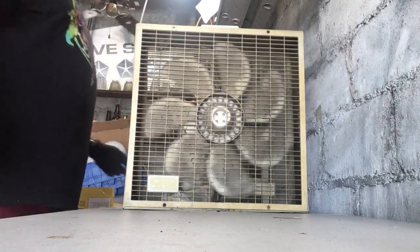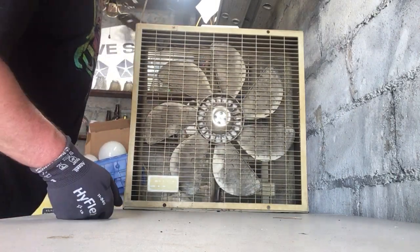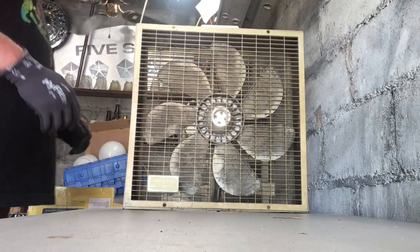It actually has in or out, so this would be designed for a window. It's an interesting fan.